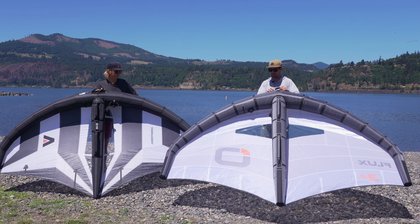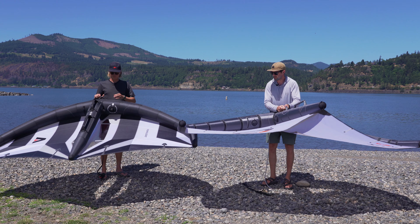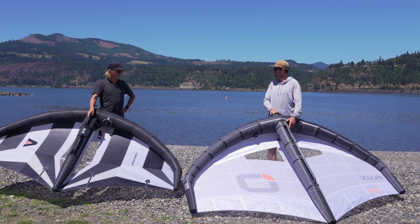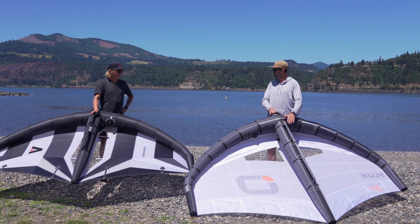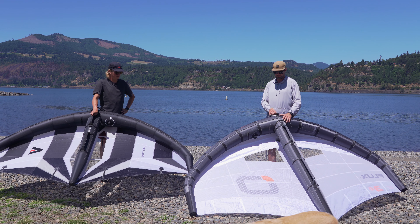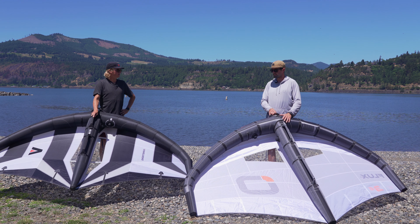Next up on the canopies — they're both quite tight. I think Armstrong went even a little bit tighter in terms of the tension in the canopy, which might make for a bit better grunt and a little better low end. But it's also possible that if you're in varying wind ranges, the Flux might be the better choice.